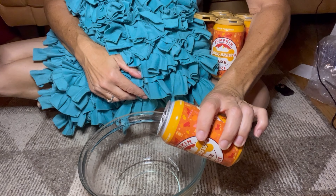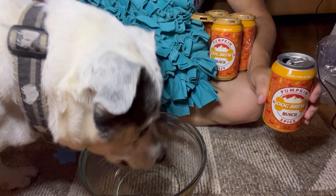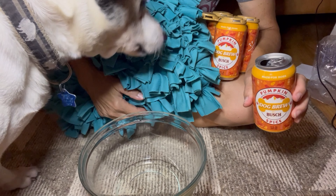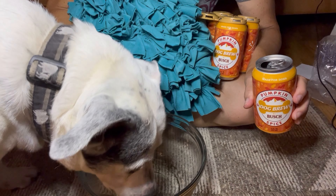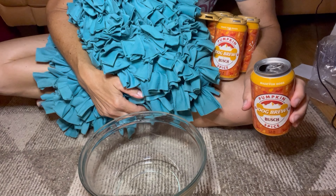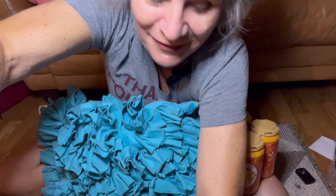It does have a little bit of fizz, but it actually tastes kind of like flat cider. The ingredients are: pure pumpkin puree, whole cinnamon, ginger, turmeric, and water. This is like a health drink — you'd probably pay five or six bucks for this in the grocery store. Anyway, I digress — here we go, I'm going to pour it in here. And it is clear.